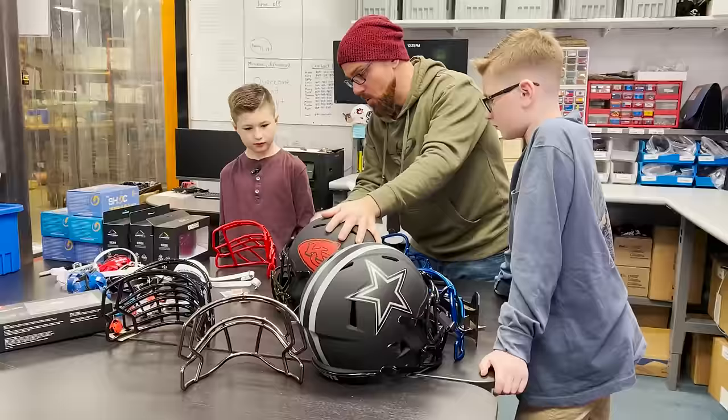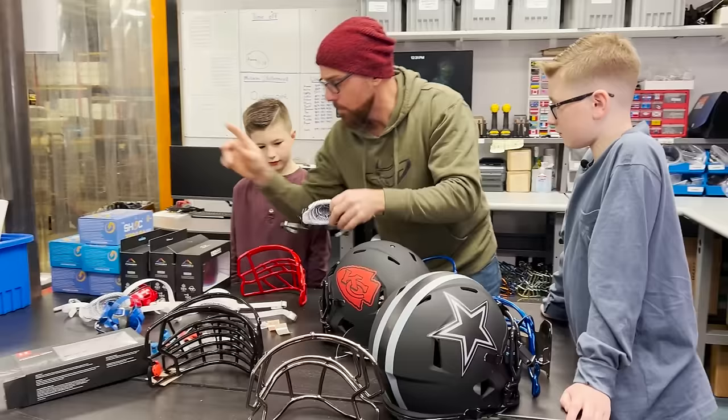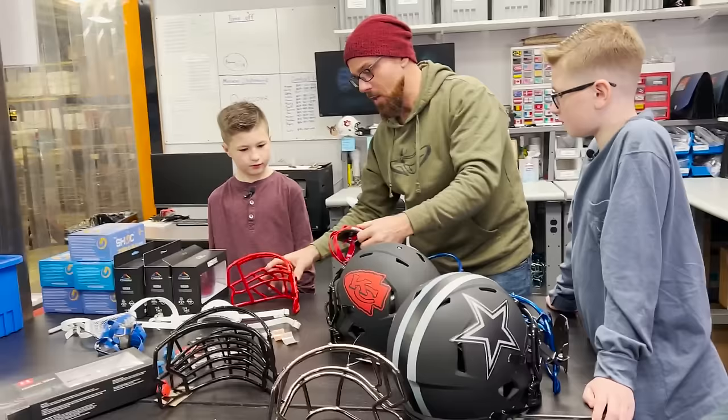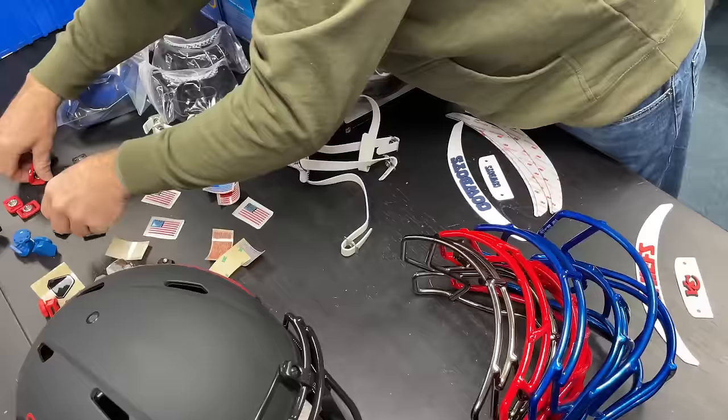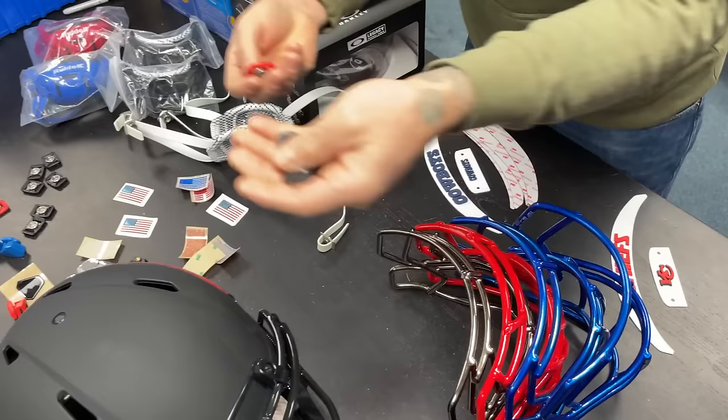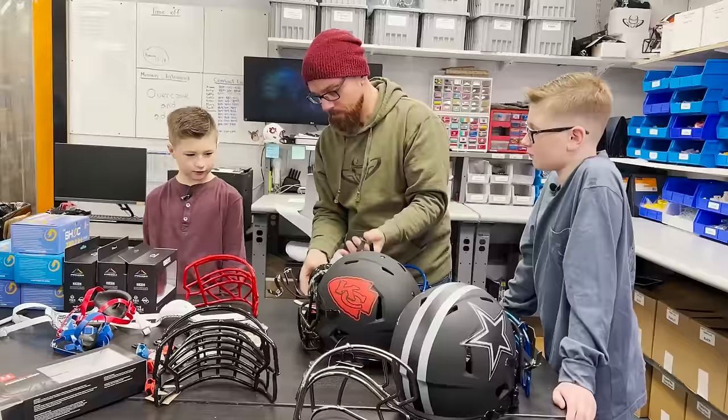For the chin strap, I'm imagining you're gonna want the black, but we also have a red one if you want to stick with red, and then we can do black buckles on it which might look neat — or you might not want that much red and you want to keep it black. Yeah, the black. And then for the buckles, I would suggest either black or red. All black. Okay!